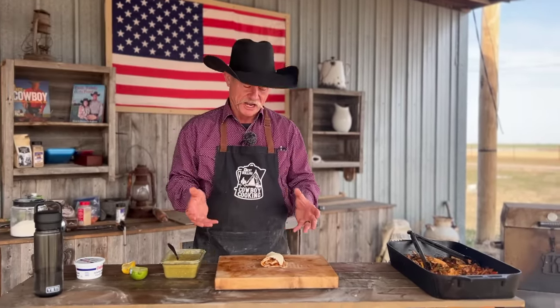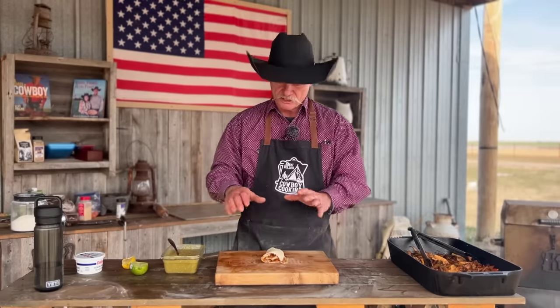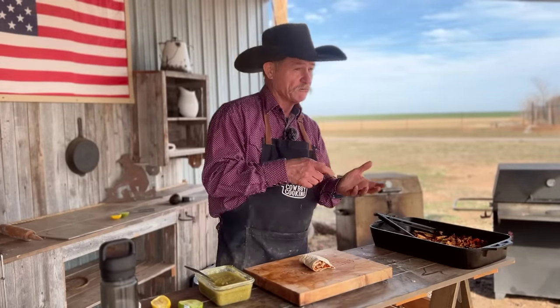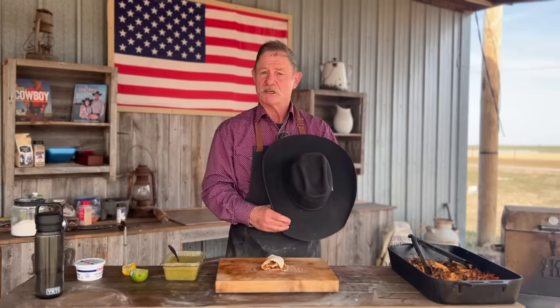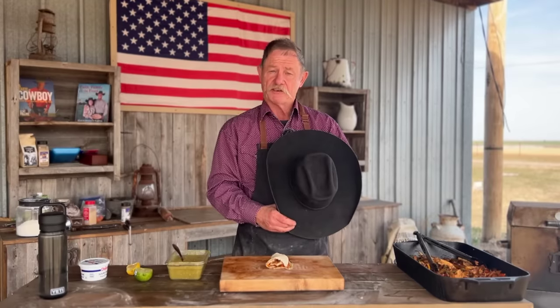What side dish would you pair that with? A fork and a napkin. But really, a refried beans video would go really well with these, and we also have a Mexican rice video — both are easy and going to bring extra flavor to your table. Gather the family around and make these. Don't go to the store and buy the tortillas — these are the easiest things in the world you'll ever make. We want to thank you from the bottom of our hearts for letting us in your living room. We salute all our servicemen, women, and veterans.